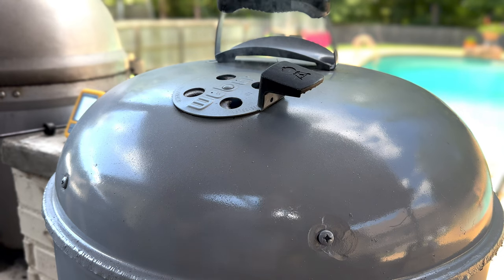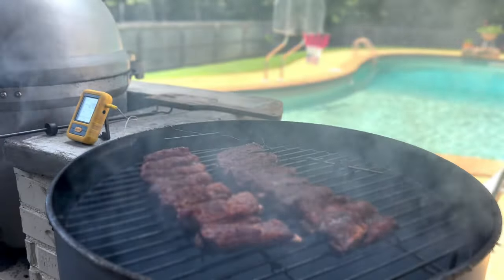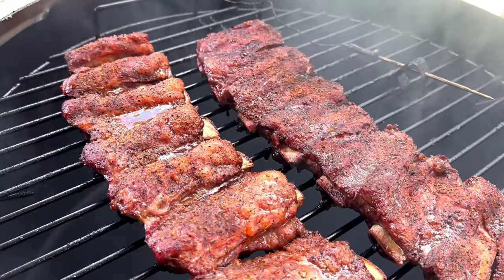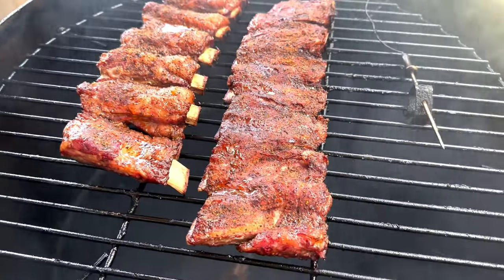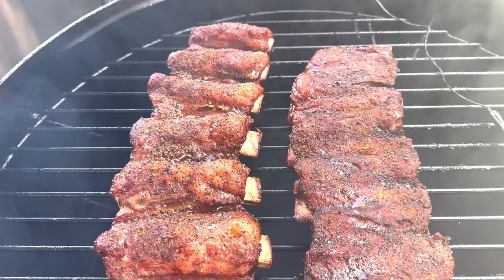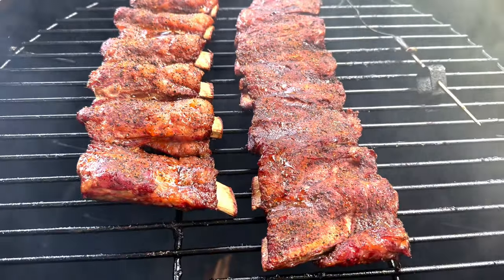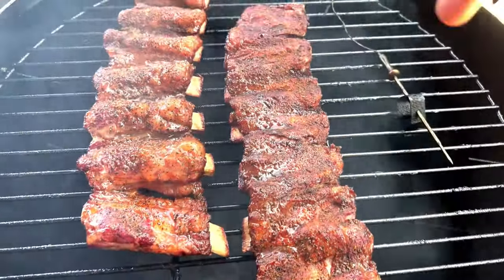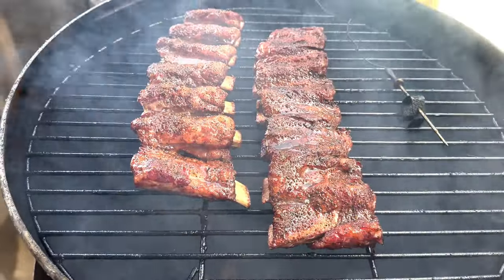Those ribs have been going for about an hour and a half — let's see what we got. We're starting to get a little pullback on the bones. This is the point where we want to hit it with some spritz to make sure we don't have any crispy bits. We've got really good color. I'm going to consider wrapping these in about 30 minutes or so, but let's get the spritz on first.